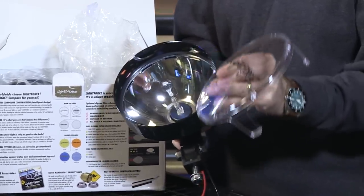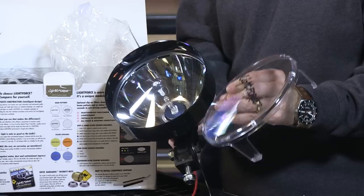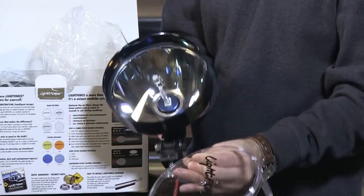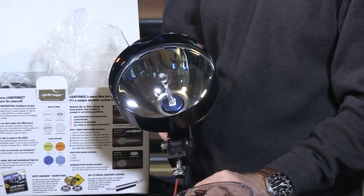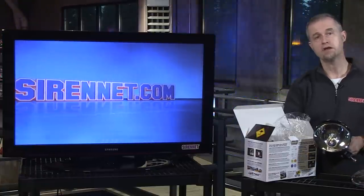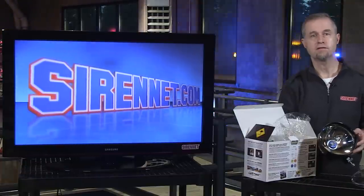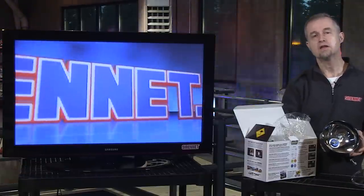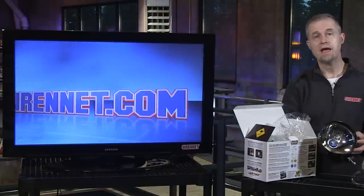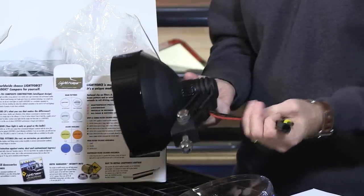There's a variety of different diffusers available that you can purchase, allowing you to turn this light into a spot, a flood, or a combination of spot and flood. You also have the ability, depending on driving conditions and area, to select diffusers in a variety of different colors — for example, to operate in fog or in desert conditions with a lot of sand. So you can select whichever diffuser best suits you.